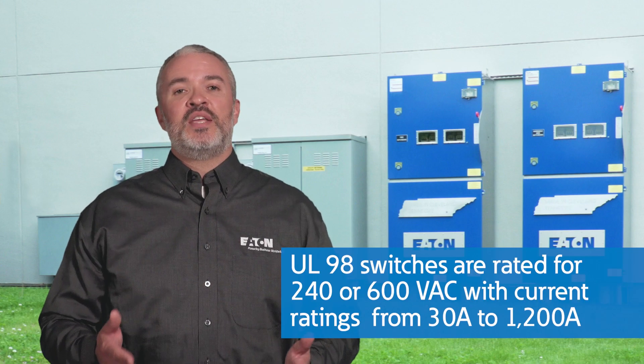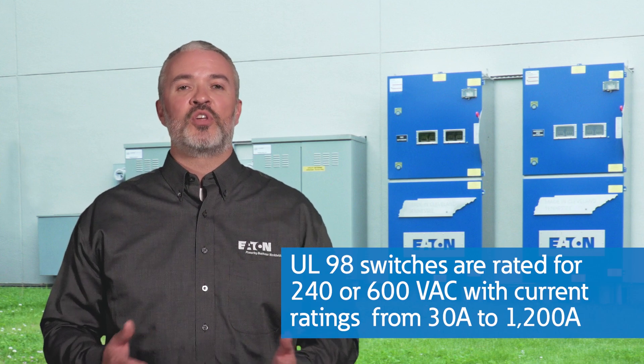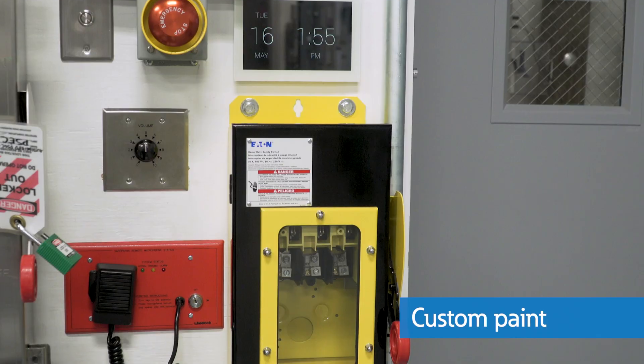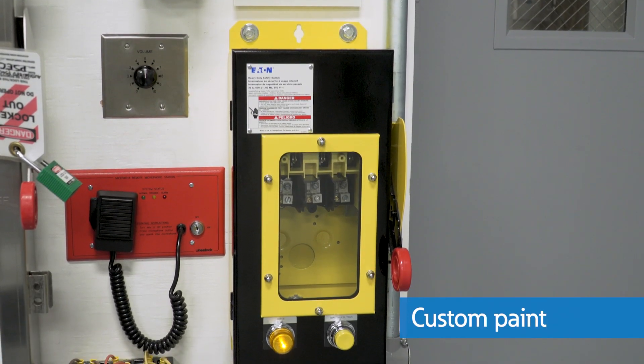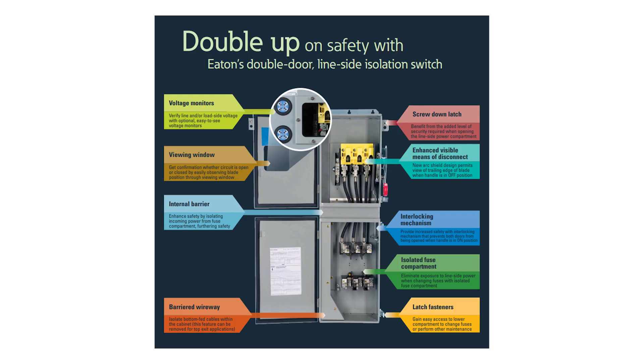These UL98 switches are rated for 240 or 600 volts AC and have current ratings from 30 amps to 1200 amps. They are also available with custom paint to help them blend in, stand out, or even match your favorite sports team or company logo. Here is a list of some additional key features and options.